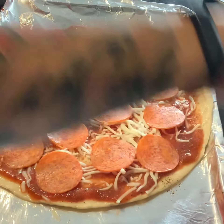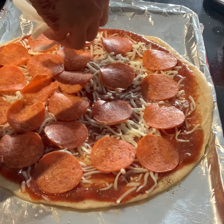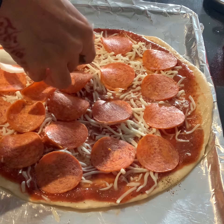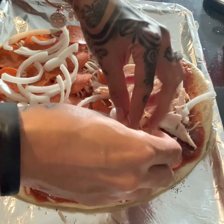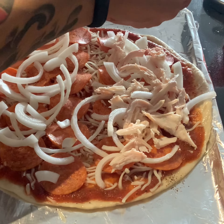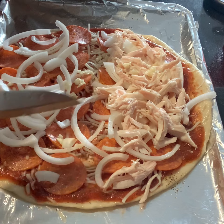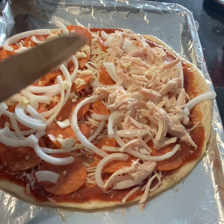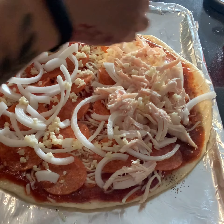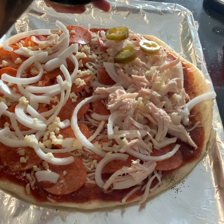Half the pizza is for my husband and half is for me. I'm adding onion to both sides of the pizza. I add the shredded rotisserie chicken on my side because I love chicken on my pizza. I sprinkle fresh garlic over both sides since we both love garlic. And because I love a little bit of spicy, I add slices of jalapeño on my side.